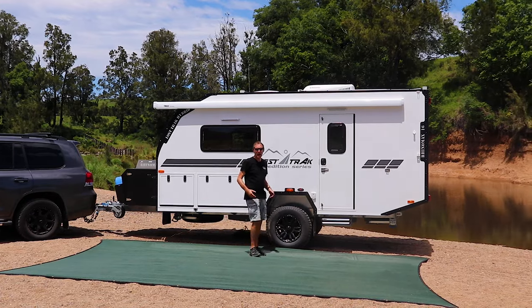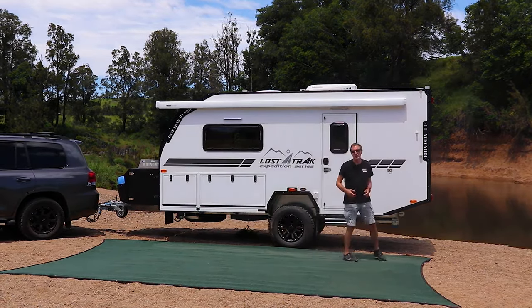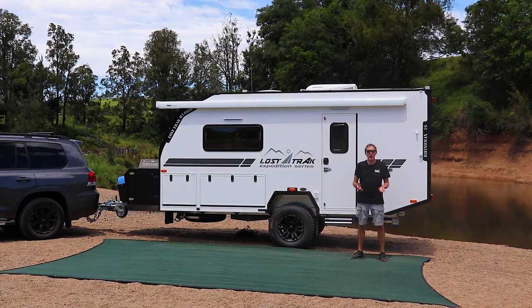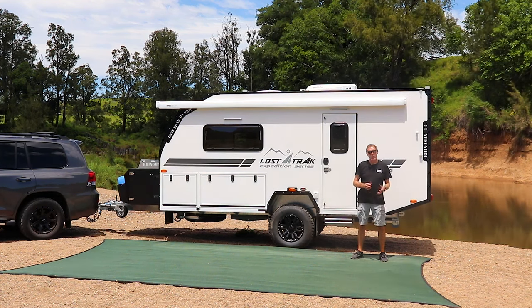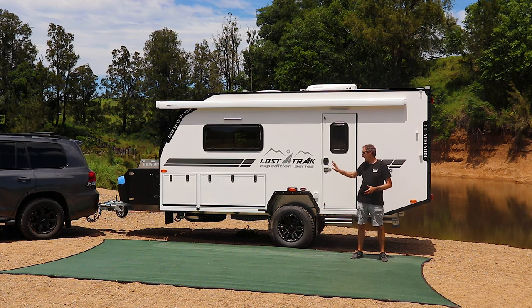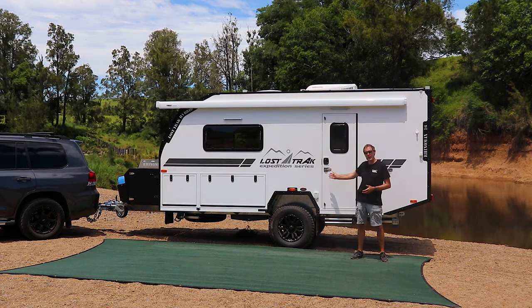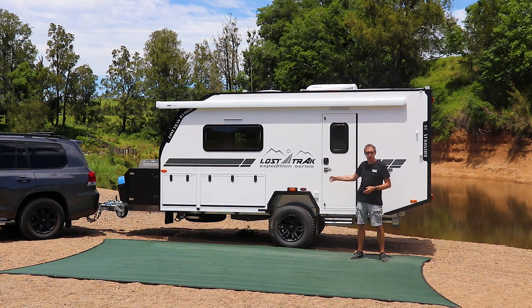This is part of our Hybrid Tourer range — you may well ask, what is a Hybrid Tourer? It's the term we use for something that is a cross between a hybrid camper and a caravan. We've taken all the technology we're famous for in the hybrid campers and put it into this, but it's full height, wider than a hybrid camper but narrower than a caravan.